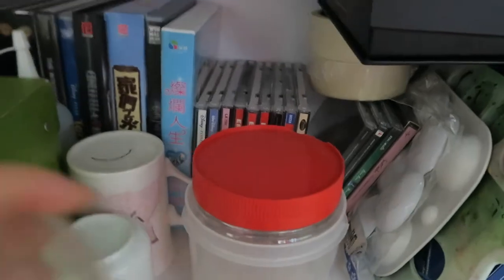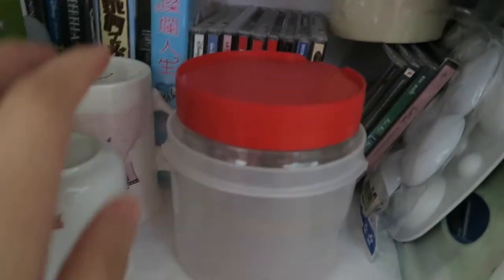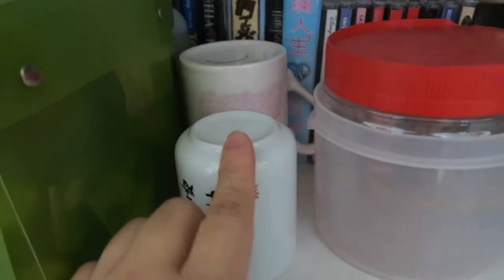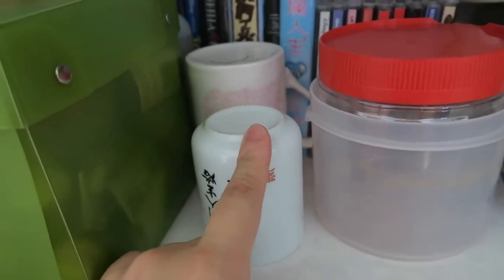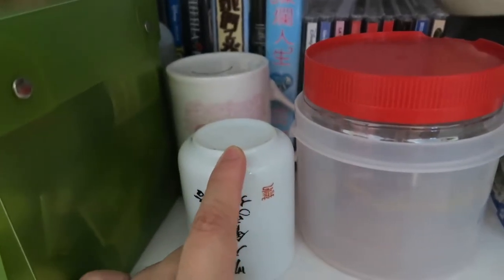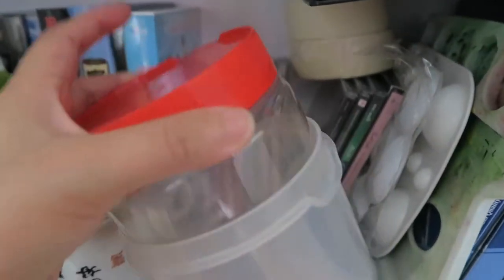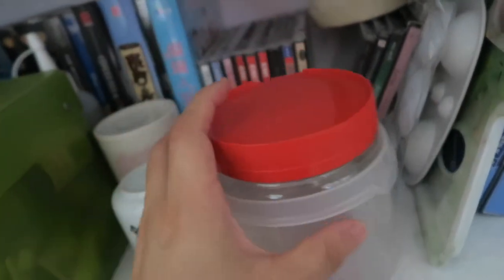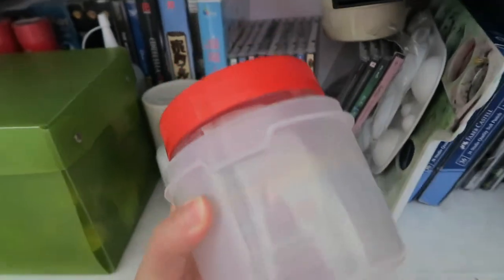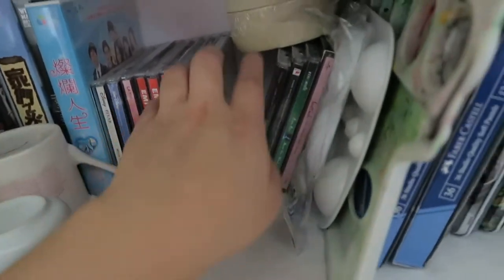Here I have two empty cups which I used as a water jar when doing watercolor paintings, and some empty jars I also use for watercolors. At the back are CDs — old music CDs that I like.